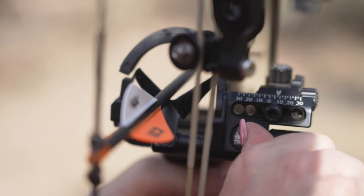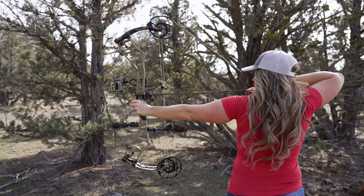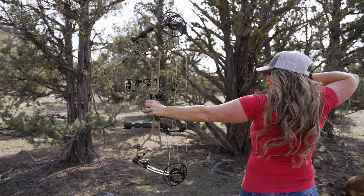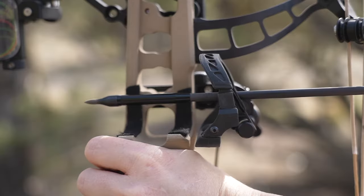There are a lot of arrow rest styles to choose from, and what rest you choose may vary depending on the type of bow that you're shooting. When shooting a compound bow, I personally prefer an arrow rest with two main features: the first is arrow containment, and the second is drop-away capabilities.